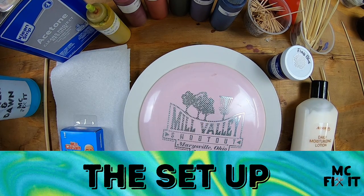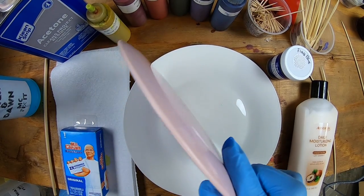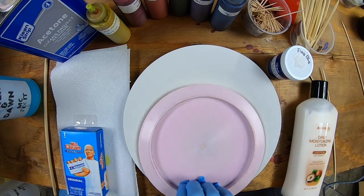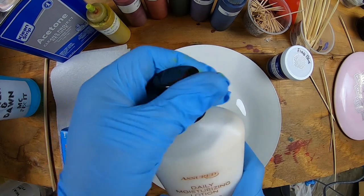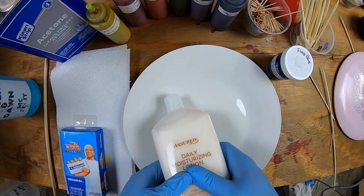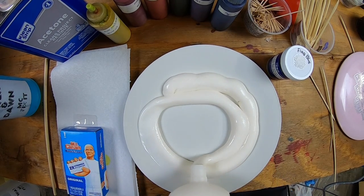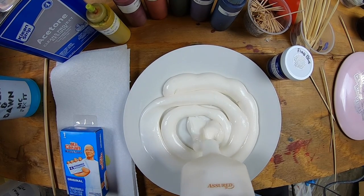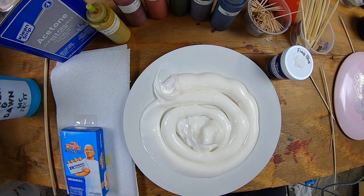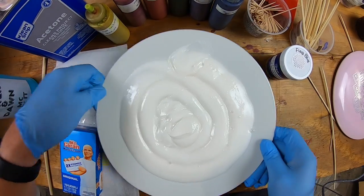Now go ahead and set up your area so it's ready to begin dyeing your disc. You'll want to see how big the disc is on the plate — a good idea is to test it upside down just to make sure it fits, about an inch away from the edge all the way around. Go ahead and unscrew the cap on your lotion and slowly pour it out in a circular pattern. The goal is not to get too many air bubbles. We'll be taking the plate and dropping it multiple times to help get the lotion flat and bring air bubbles up to the top.